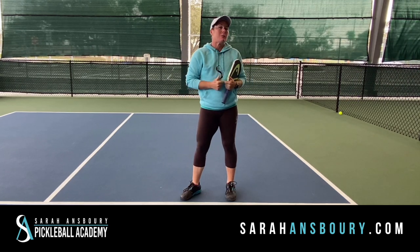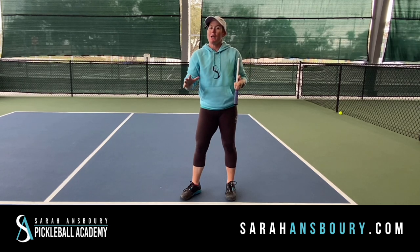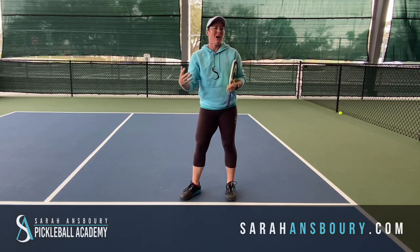So think about what's best on your body. Think about how your body works. And like always, let's play pickleball for a lot longer.